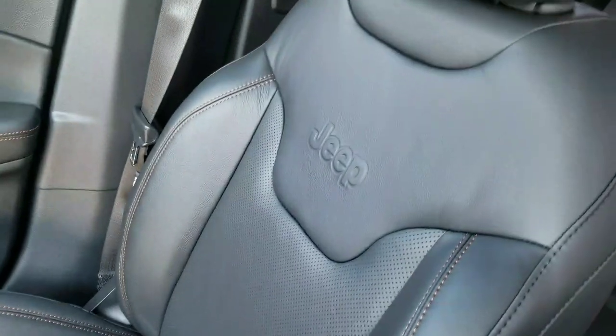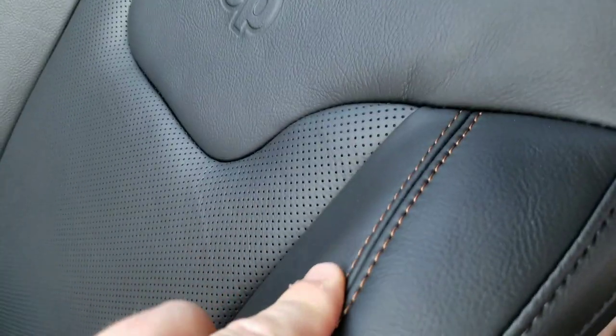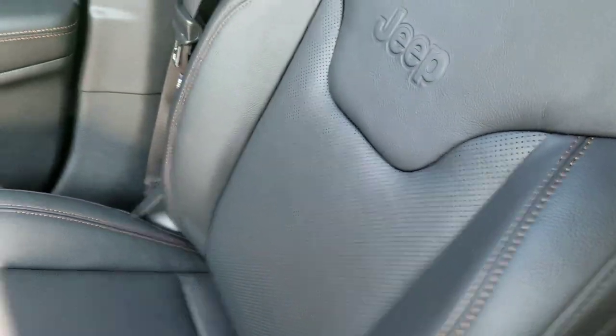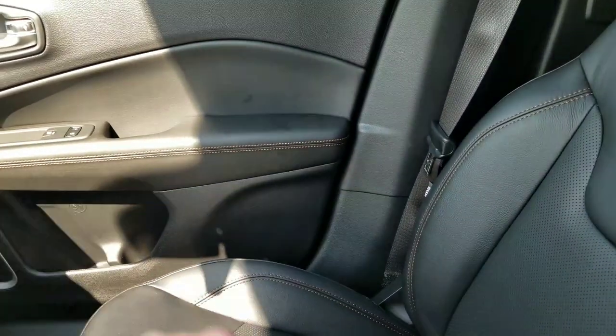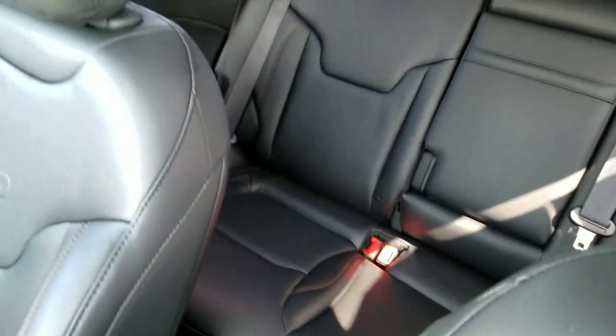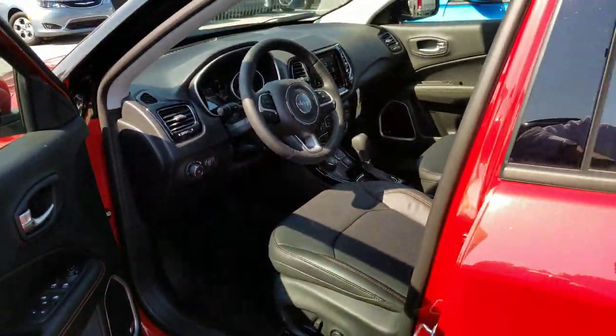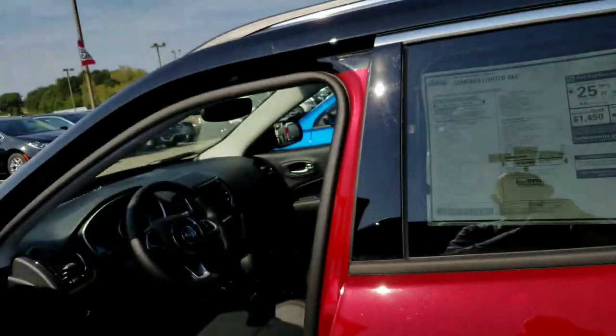I love what Jeep did with the seats — the Jeep logo is etched right into them. Gorgeous brown trim with perforated leather, and they continue that brown trim along the doors. In the back seats too, there's lots of room and good headroom coverage.